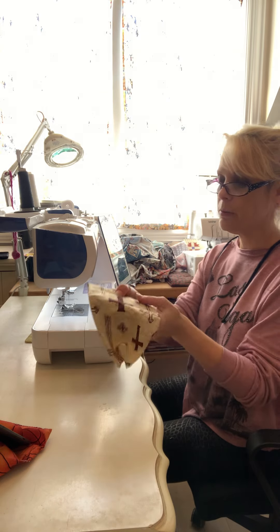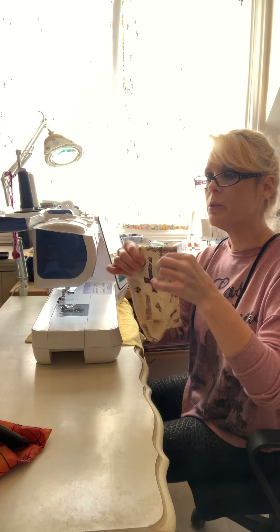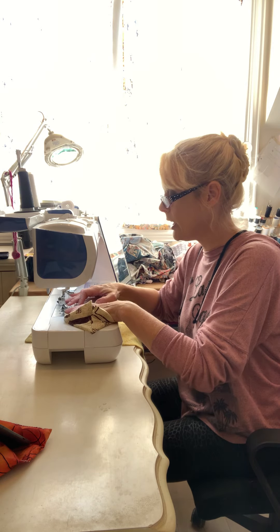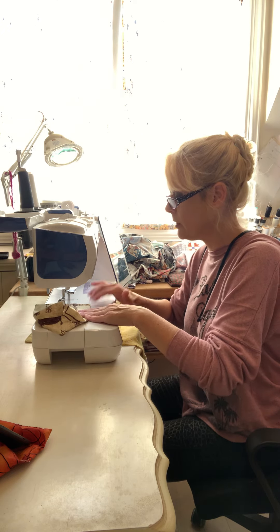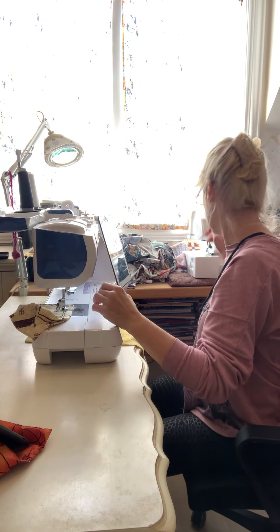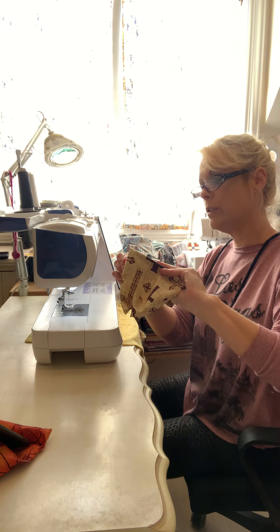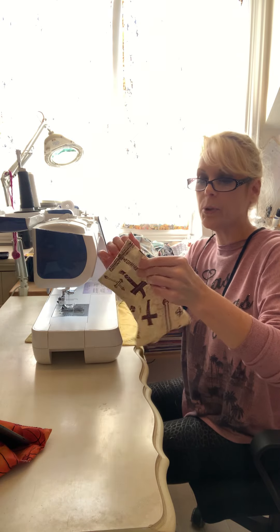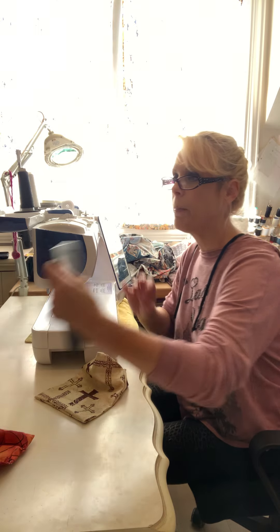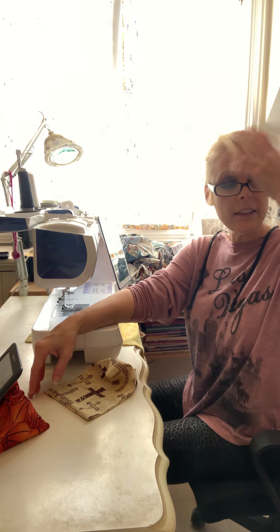Now I want to take my finger and feel where the bottom of that cardboard is, and then make a stitch right there to stitch it down. I'm going to start at one end, backstitch to reinforce, go to the other end, and backstitch again. So I have my base put in — that is where whatever device you have is going to sit, whether it's your phone, iPad, or whatever.